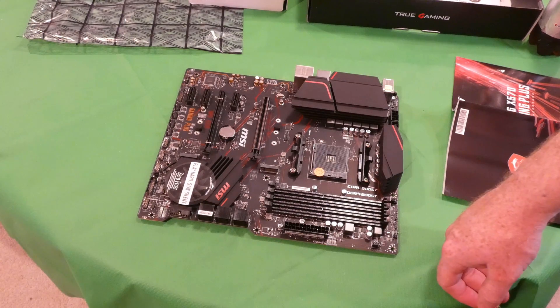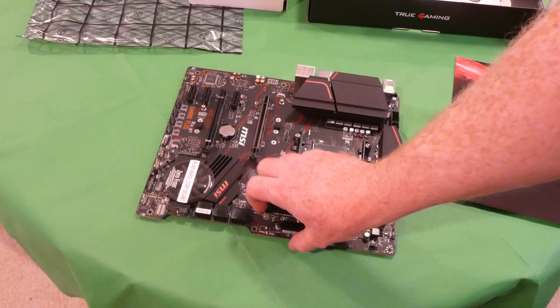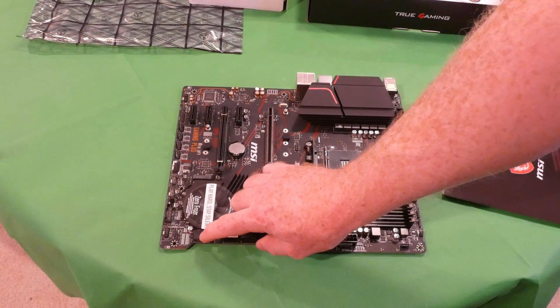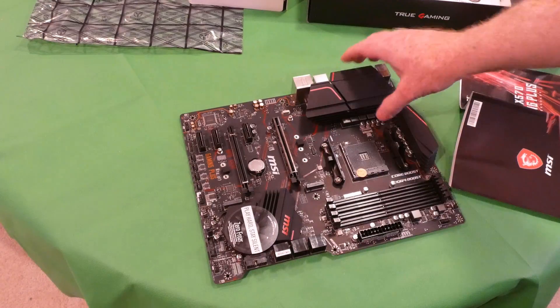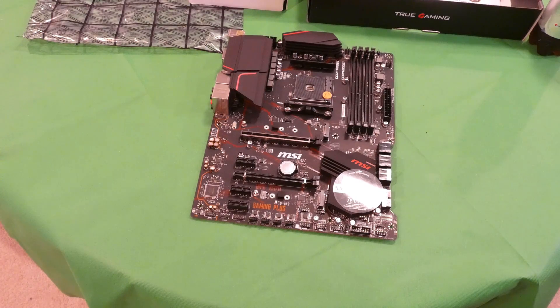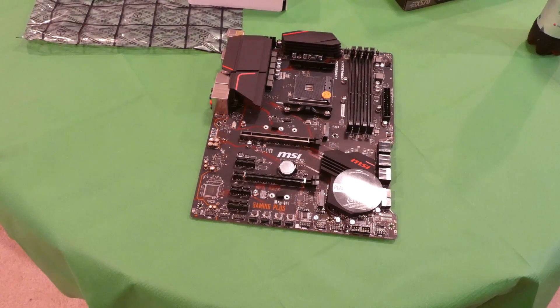This connector almost looks like a USB 3.0 on its side. I'm going to take a time out — I am honestly outmatched by this motherboard and need to do some studying. I'll be back in a second.